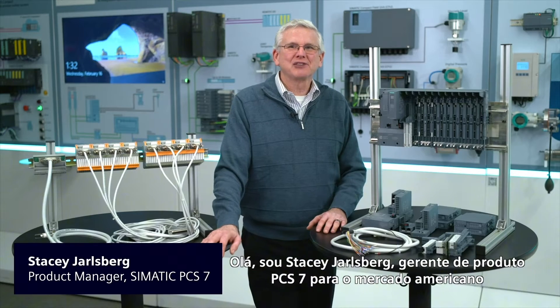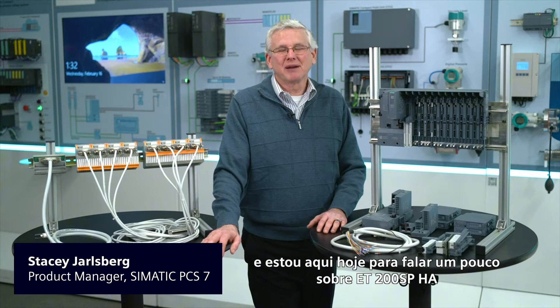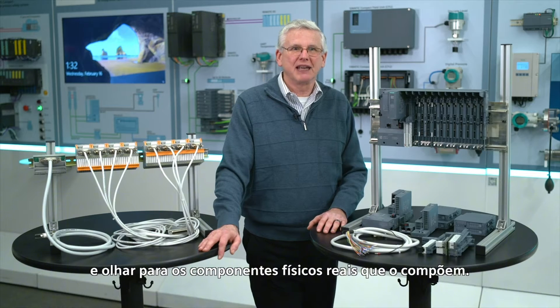Hello, I'm Stacy Darlsberg, Product Manager for PCS7 for the U.S. market, and I'm here today to talk a little bit about ET200 SPHA and look at the actual physical components that make it up.